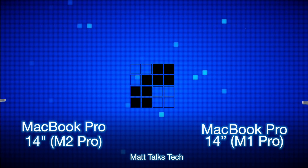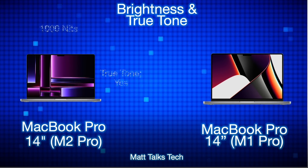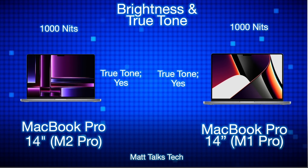Both MacBook Pros have a 120Hz refresh rate — that's the ProMotion display — which is really fantastic for editing and even a little gaming. The brightness is also exactly the same on both at 1000 nits, which helps a lot outdoors in bright light. Both displays also have True Tone technology.